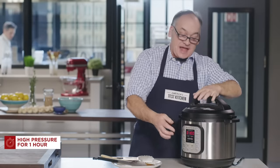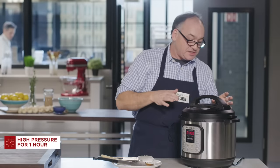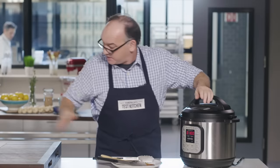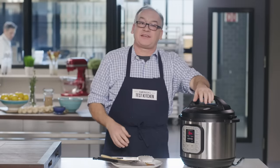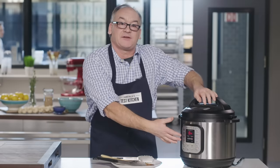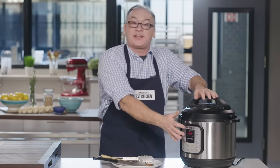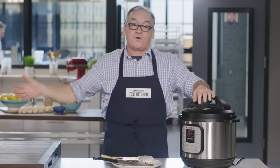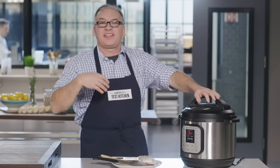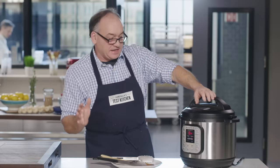We're on high pressure for an hour now. We're going to be patient and let it come to pressure — it generally takes about seven or eight minutes to actually build up to pressure and for the time to count down. So you're not going to come back in exactly one hour and find it done. You can count on about an hour and 10 minutes total — 10 minutes to get up to pressure and an hour to cook.